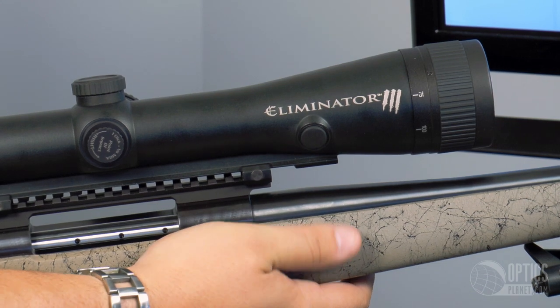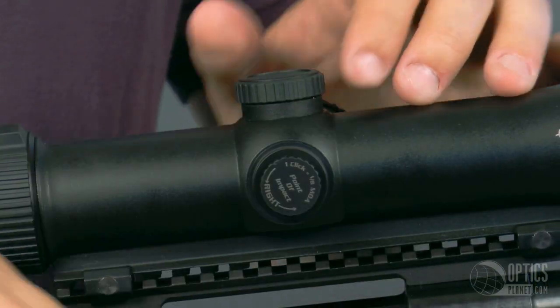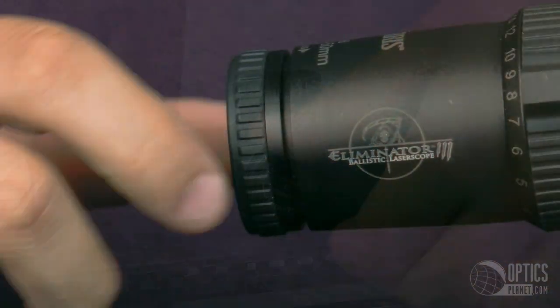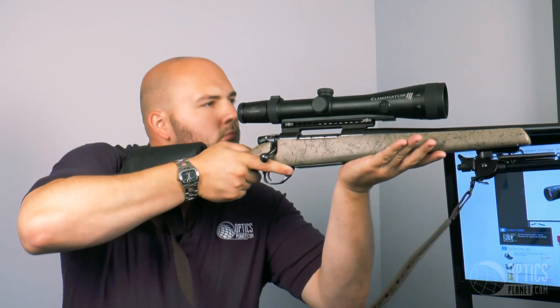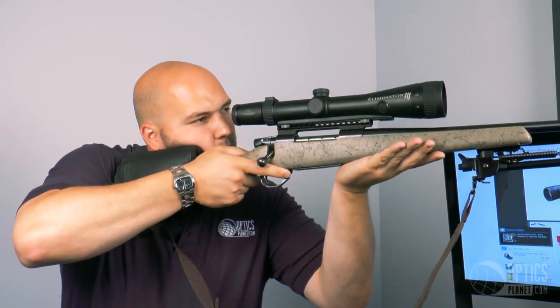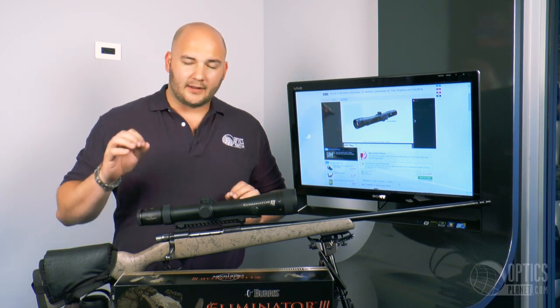A lot like a traditional rifle scope as well. Elevation and windage turrets — once you get them dialed in, throw the caps on there, perfect for hunting. You have a fast focus eyepiece with a really nice amount of eye relief. You're at three and a half to four inches, which mounted on a big bore gun — this is a 300 Win Mag — you're going to need all the eye relief you can get. And the Laser Scope Eliminator 3 does that for you. Really nice setup.